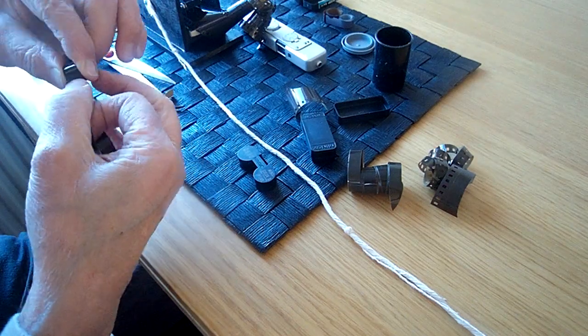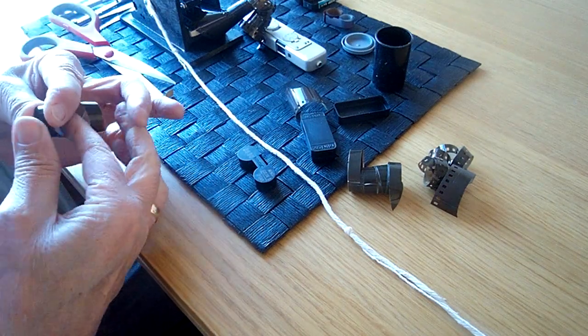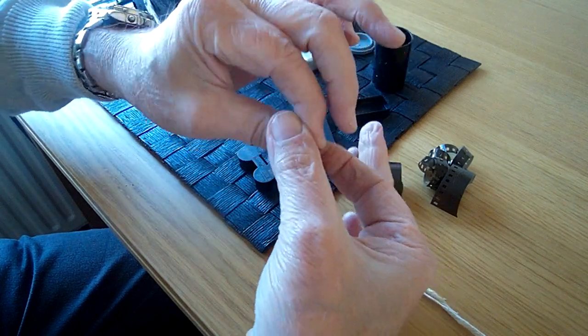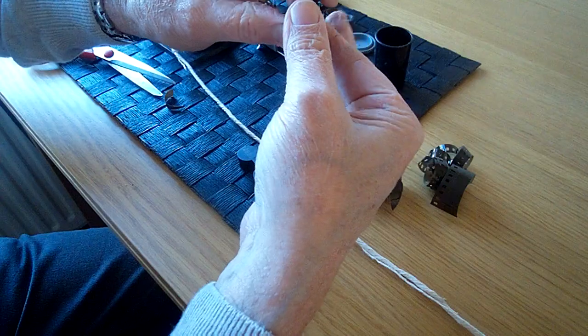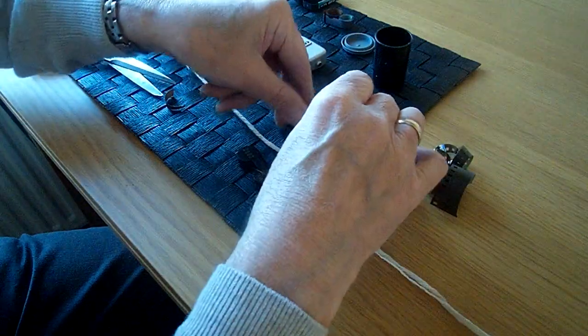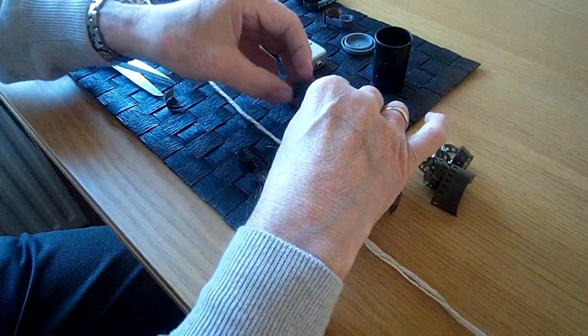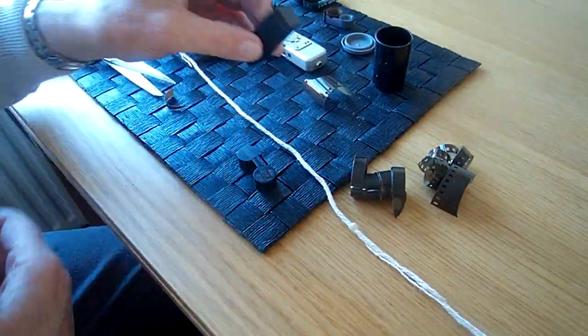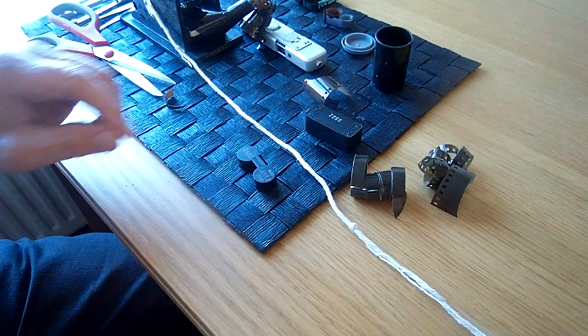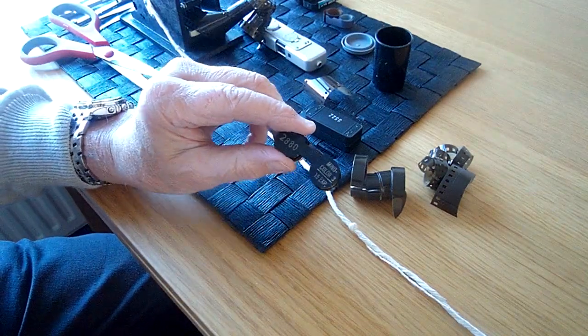You can just roll that up nice and tight like that, and then that can just go into a Minox box like that. That's done in the dark of course, and that film's ready then to put into a cassette.